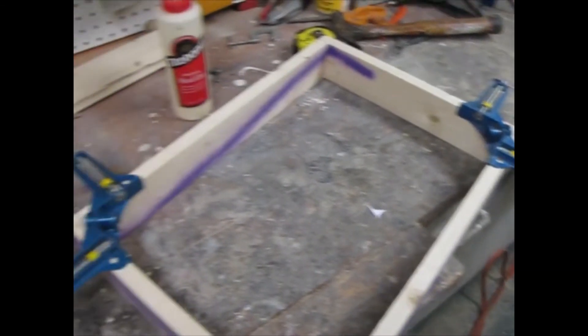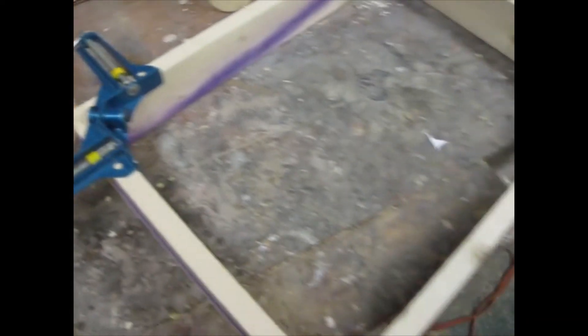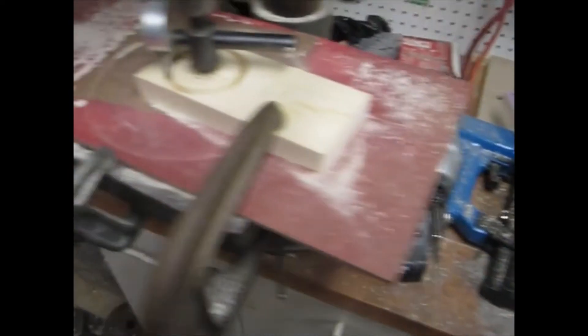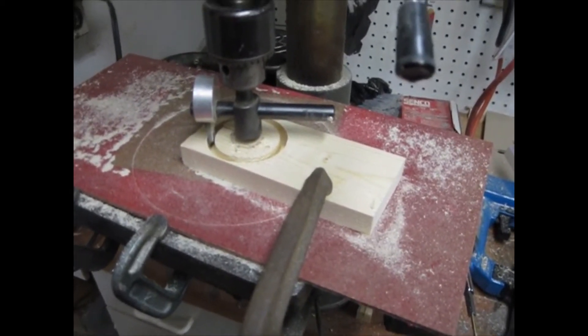This frame is going to go around the LCD monitor, and there's going to be an insert in it to kind of make it look oval — to vignette it, like the old CRT TV used to be. What I'm doing right now is using my fly cutter again to cut a couple of knobs that are going to be on the side, and then I'll have to cut some smaller knobs to go on the front.